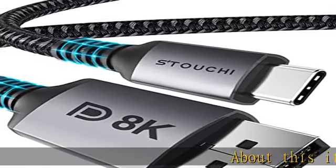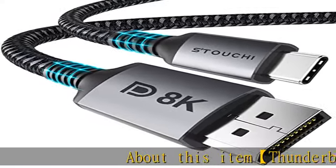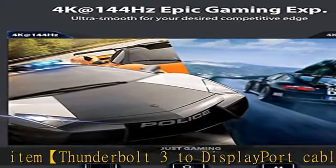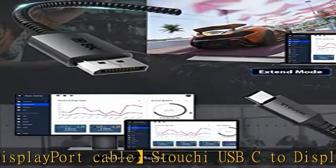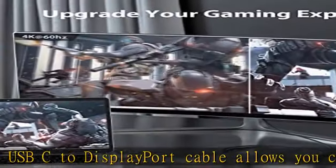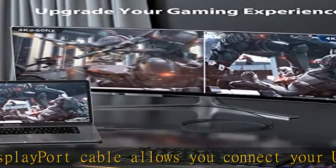About this item: Thunderbolt 3 to DisplayPort Cable. The Stucky USB-C to DisplayPort Cable allows you to connect your USB Type-C, Thunderbolt 3 compatible computer, smartphone, or tablet to a DisplayPort monitor or projector, providing you with a super high-definition video experience.